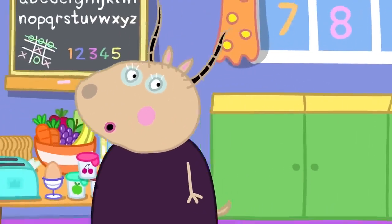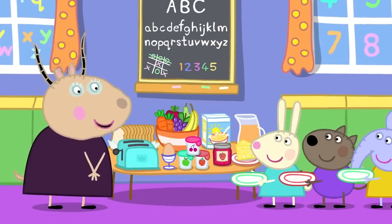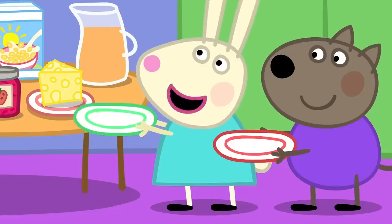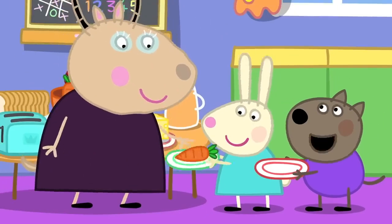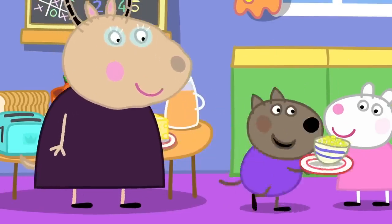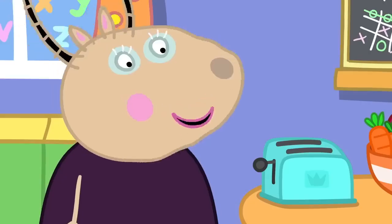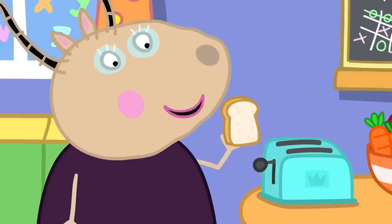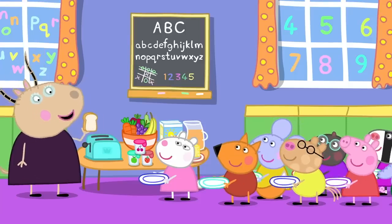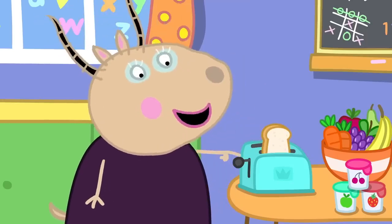And now we will all choose what to have for breakfast. We have bread, cheese, jam, porridge, yoghurt. May I have carrots for my breakfast, please? Yes, you may. Can I have cereal, please? Of course you can. Madam Gazelle, can I have toast, please? Yes, Susie. I shall make you some toast. Does anyone else want toast? No, thank you.